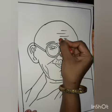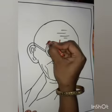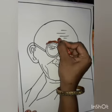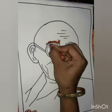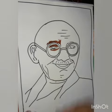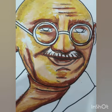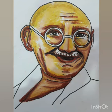Now we will start coloring. First I am using light brown color on Gandhiji's face and head. We will use different colors — yellow tint, ochre yellow mixed together, orange, and some white color.